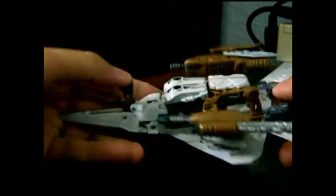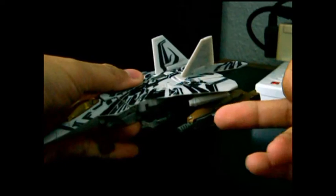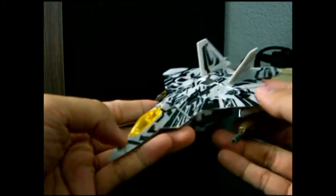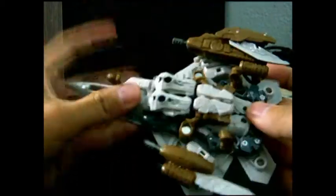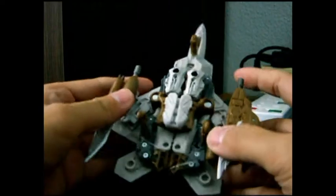This is his undercarriage view with his landing gear out. This is a MagTag weapon. And you can see his cockpit here, which is a translucent see-through yellow. This is his undercarriage view, and you can see a lot of robot parts.